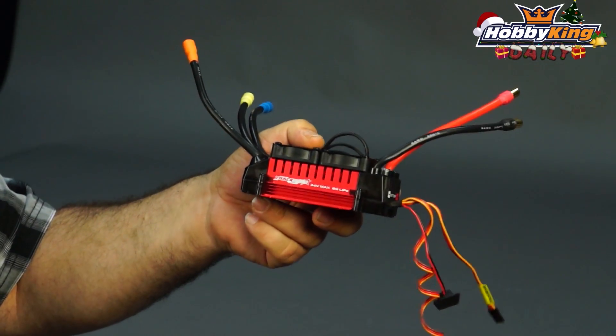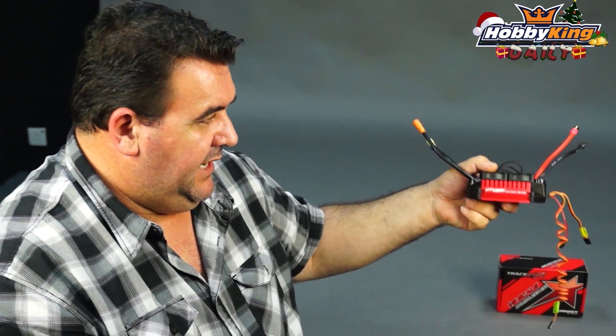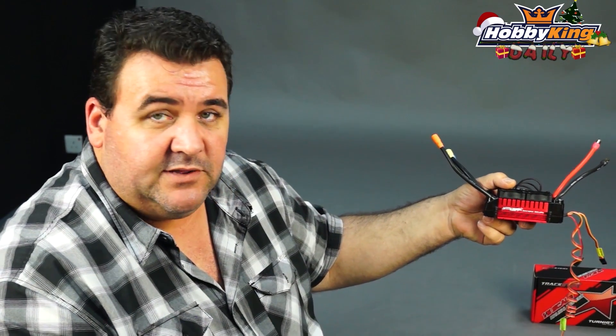Awesome bit of kit. We'll be linking the motor to suit this for the conversion as well. It will be linked across to the ESC so you'll be able to come through and have a look and see all the bits and pieces you need to do your conversion.